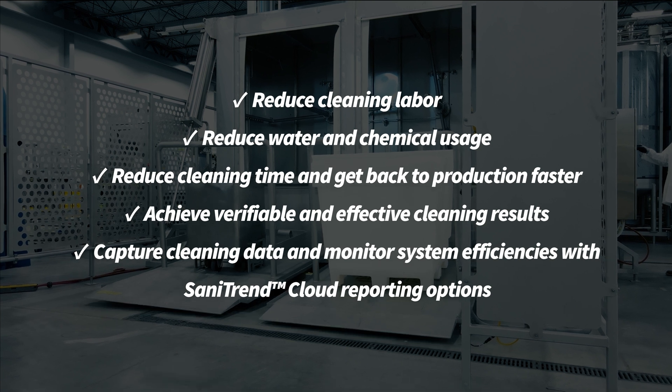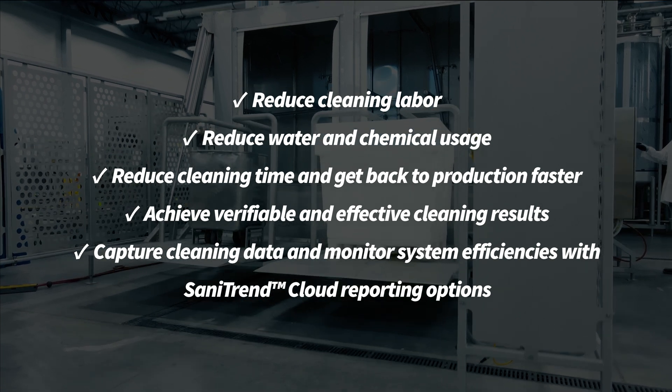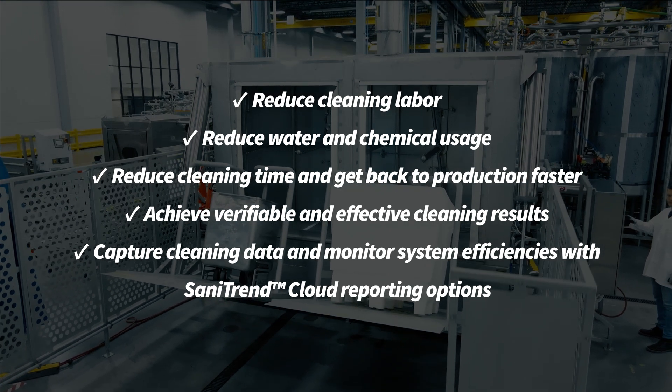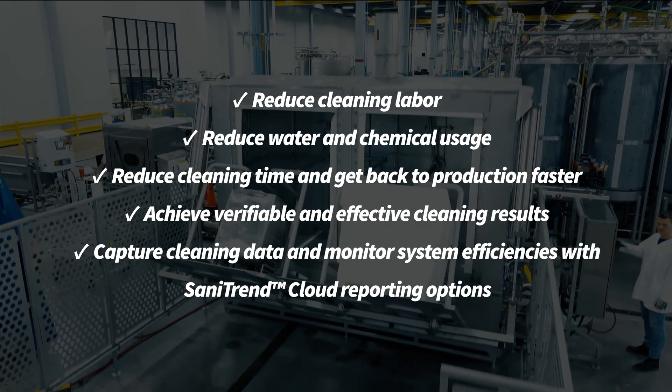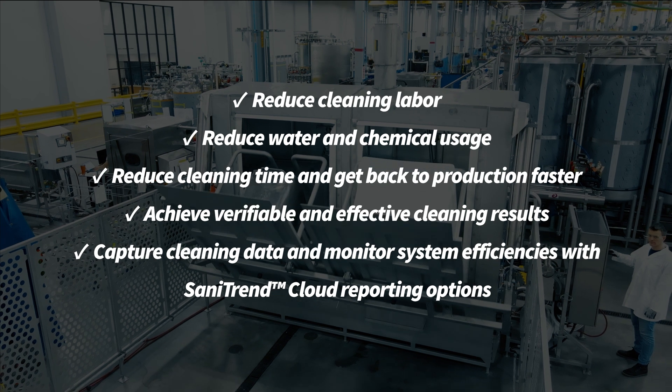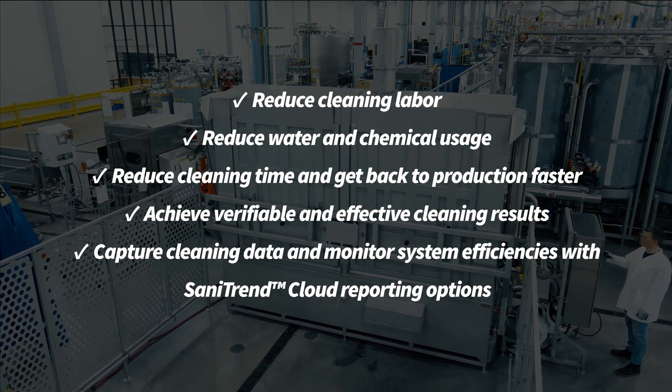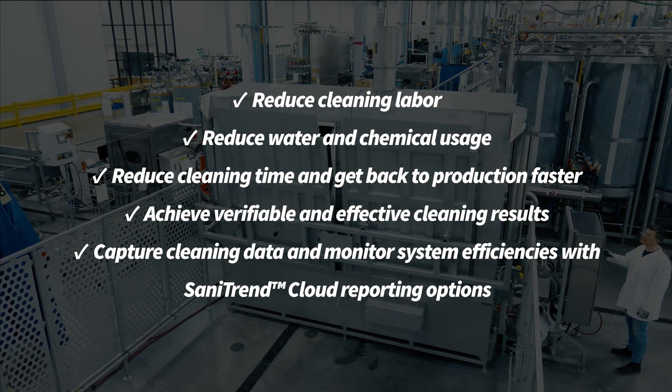What can the Vat Washer do for you? It can reduce cleaning labor, reduce water and chemical usage, reduce cleaning time and get back to production faster, achieve verifiable and effective cleaning results, and capture cleaning data and monitor system efficiencies with Sanitrend Cloud reporting options — just to name a few.